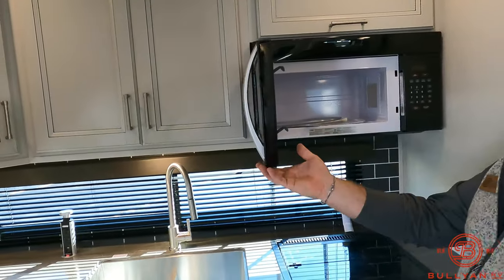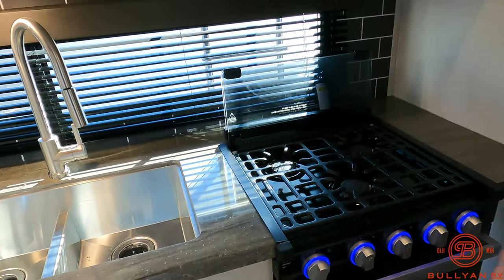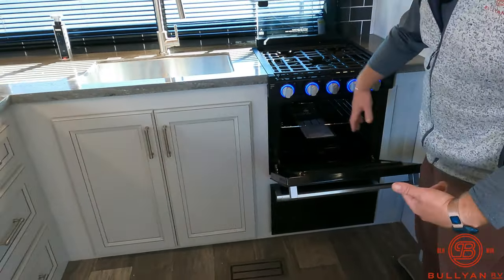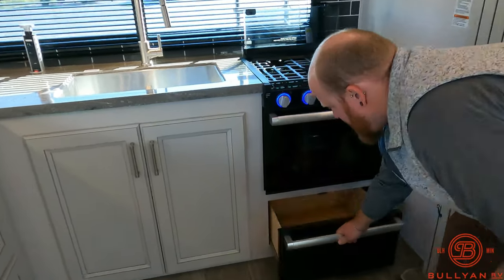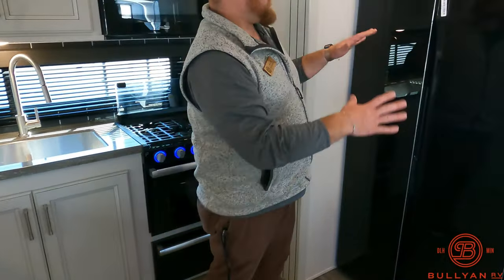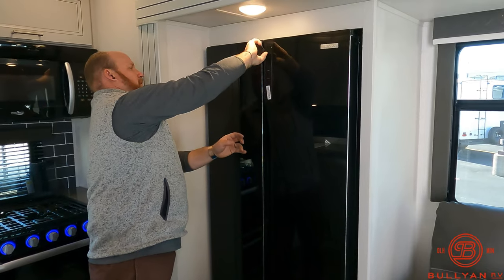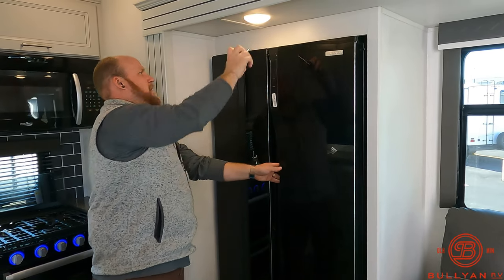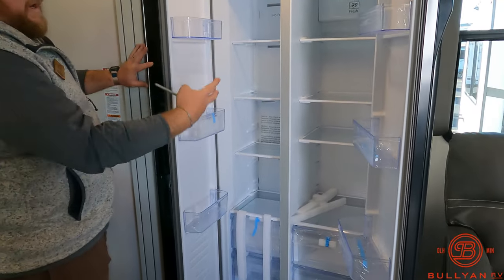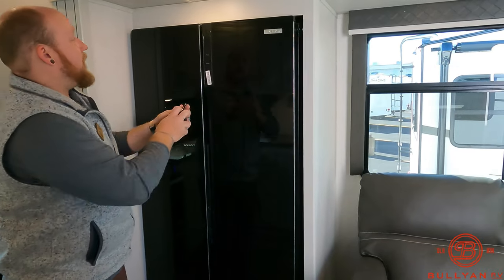There's a good-size microwave with a residential feel, a three-burner Furrion cooktop, and a nice oven big enough for a Stouffer's lasagna, pizza, dinosaur chicken nuggets — whatever your fancy. There's a pots-and-pans drawer right under that. The fridge and freezer is 16 cubic feet — great space you can really fill up. With all that room, you can turn the outdoor fridge into strictly a beverage refrigerator.